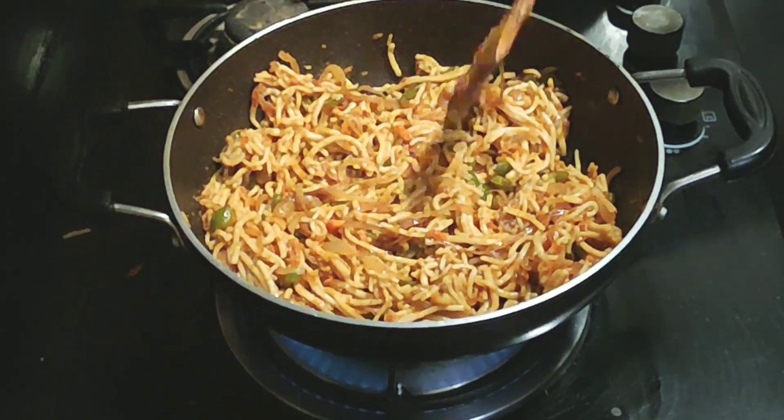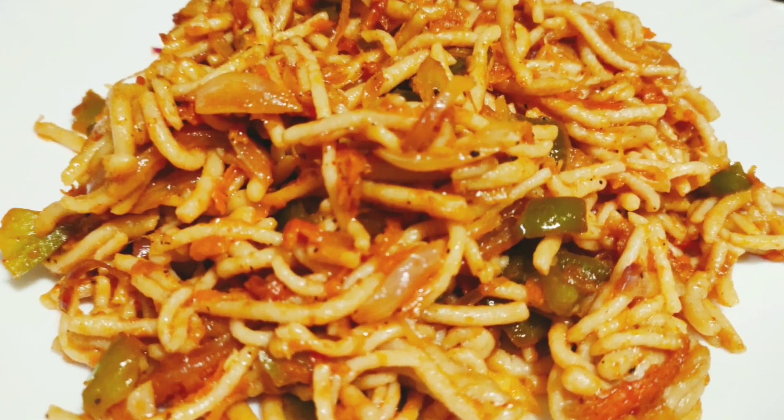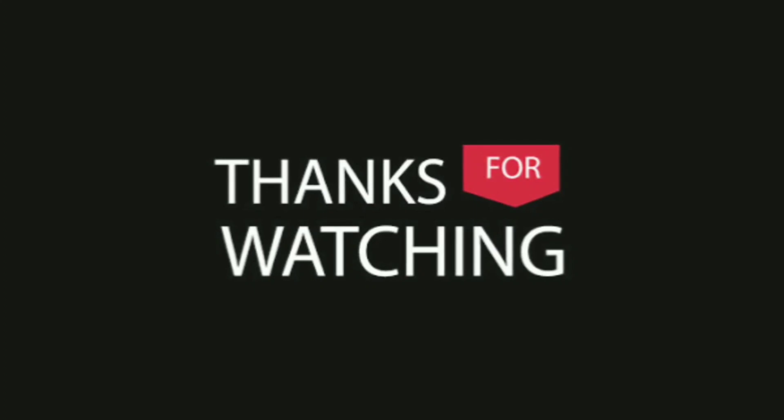If you want to make a snack, dinner, or breakfast, you can also make a lot of snacks this way. Try it! If you enjoyed this video, please like, comment, and share.